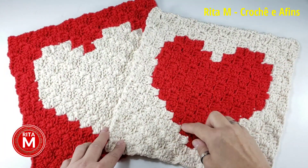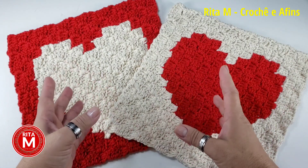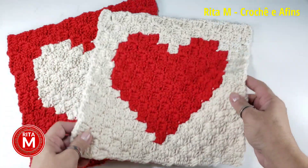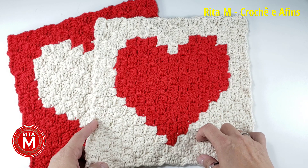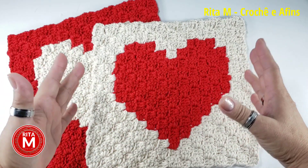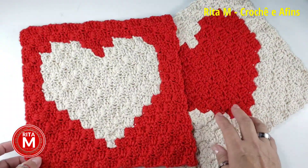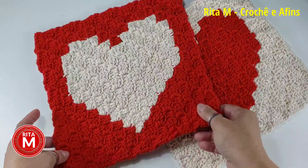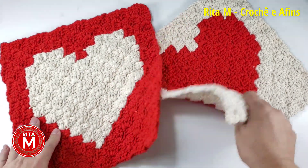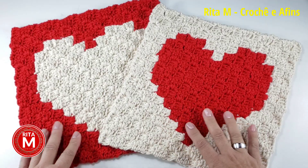Pra trabalhar com C2C com um desenho dentro, nós precisamos seguir um gráfico. Neste tutorial eu vou explicar pra vocês como que vocês podem ler os gráficos e como vocês podem fazer os próprios gráficos. Eu vou explicar as técnicas de um desenho dentro do C2C numa peça pequenininha, e vocês vão aplicar se quiserem fazer peças maiores e mais elaboradas. Com todas essas técnicas que eu vou explicar, vocês vão conseguir fazer o de vocês.